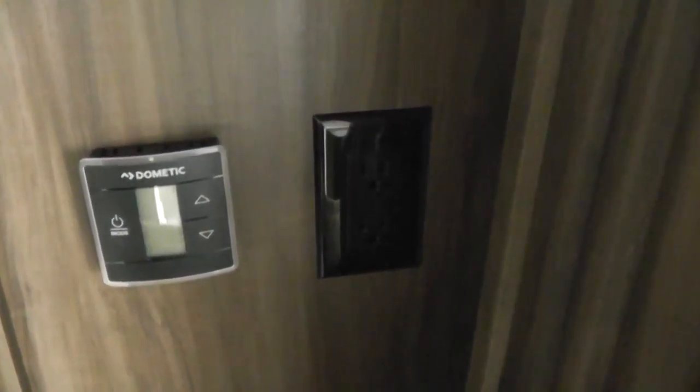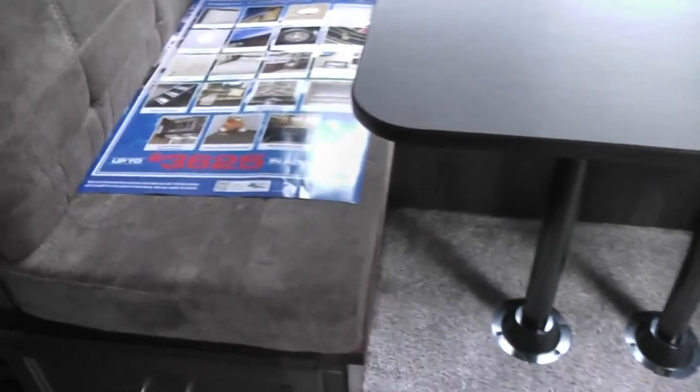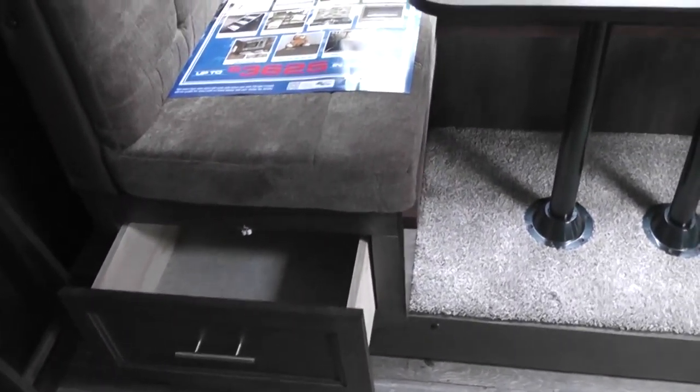It has two bunk beds with super-soft teddy bear bunk series mattresses — it feels really good. The kids can climb up on the ladder. There's a rheostat control for the temperature in the cabin for heating and cooling, and next to it there's a power outlet. The dining area has two very large drawers underneath it for additional storage.